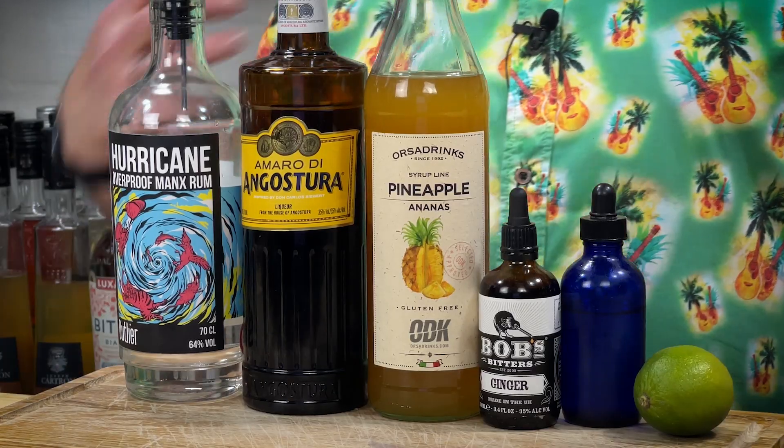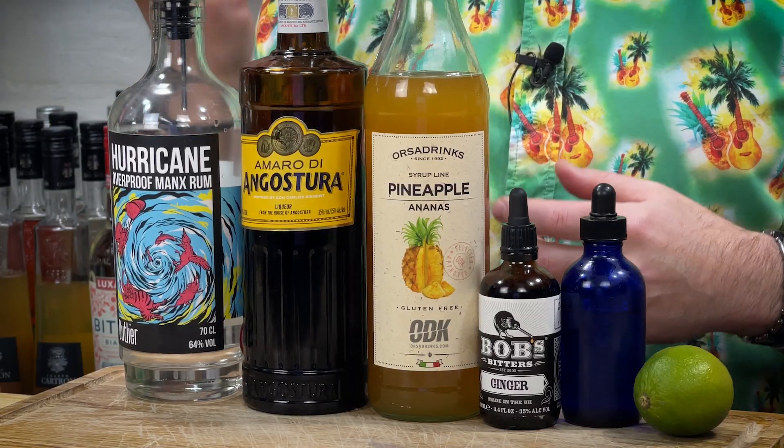The Angostura de Amaro — I kind of wanted a little bit of extra sweetness in here without going the Angostura bitters route. There are different ways to go there, but this is a lovely liqueur to have on hand. Think along the lines of like a pimento dram or something like that. It's essentially Angostura bitters in a liqueur form — obviously with the liqueur you've got a little bit of extra sweetness.